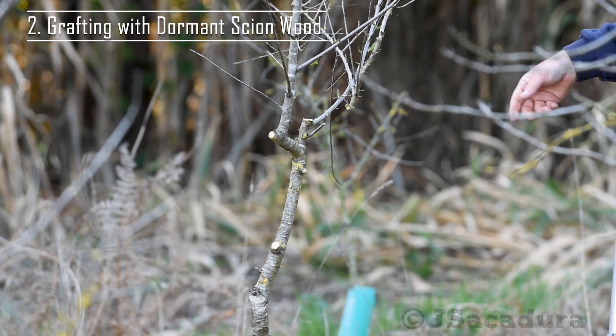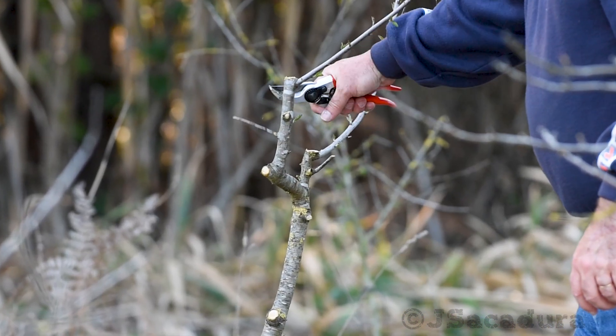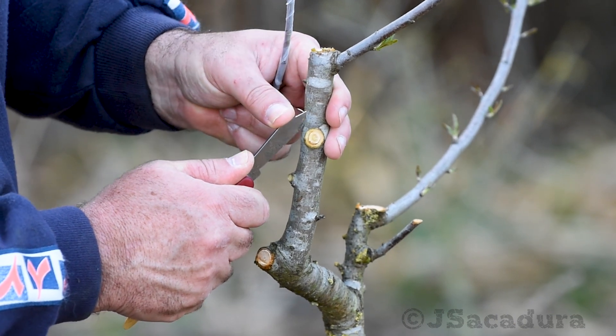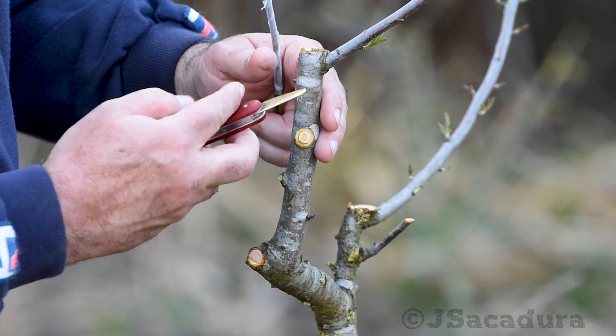While grafting using this technique, even when using dormant scion wood, the rootstock should be waking up. This will allow the bark to open freely, which is essential for any bark grafting technique.